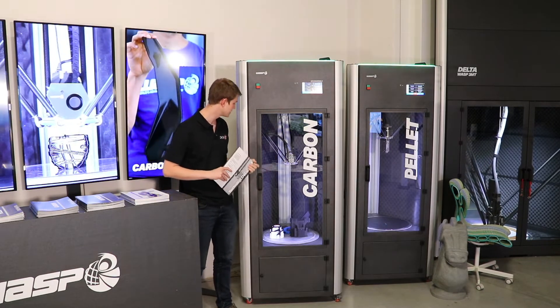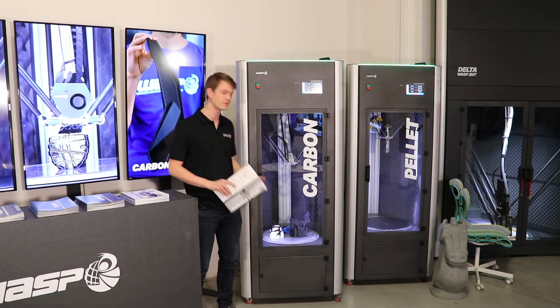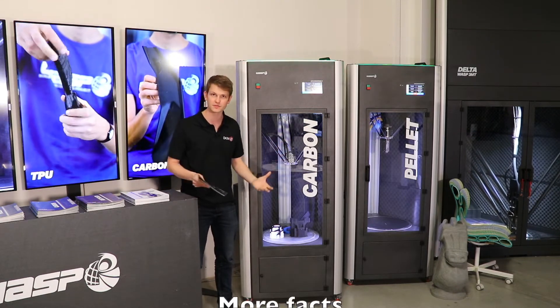Because it's a delta system, the cylindrical build volume gives you 40cm in diameter and 70cm in build height, hence the name 4070.